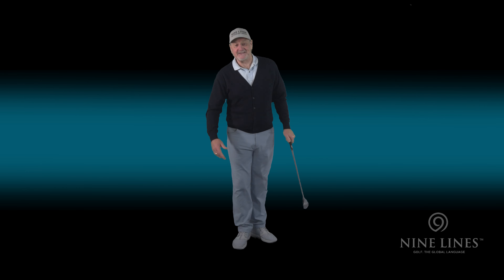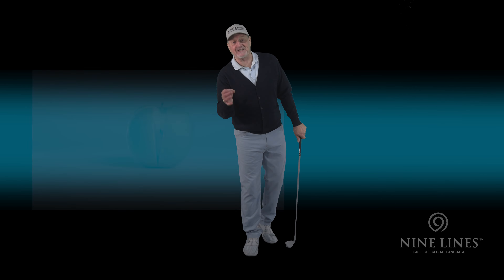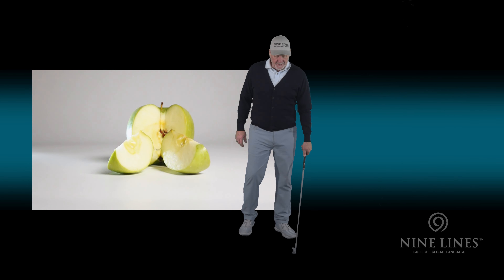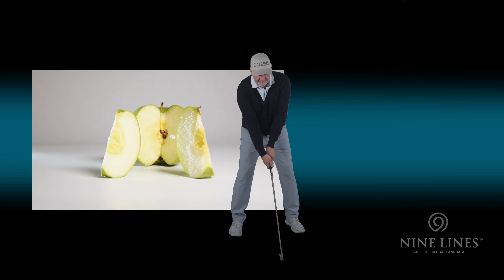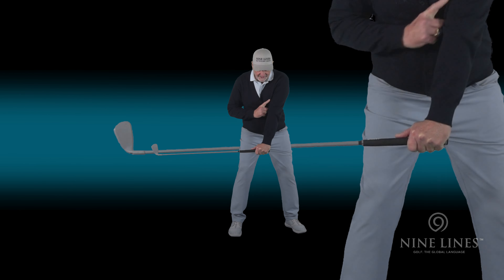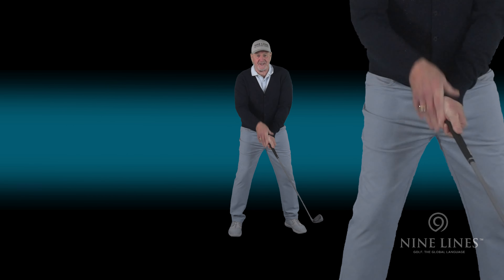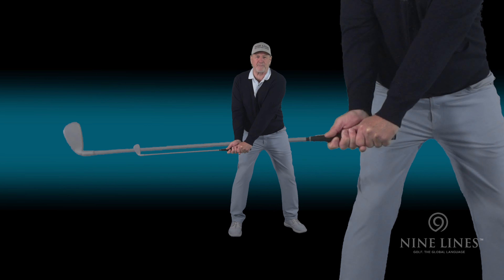This is the two-piece pack — number five in our loading system. We don't set the club in front of us like so; we set the club so it's already loaded between my left arm and the shaft. The way to do this is called a preset drill.